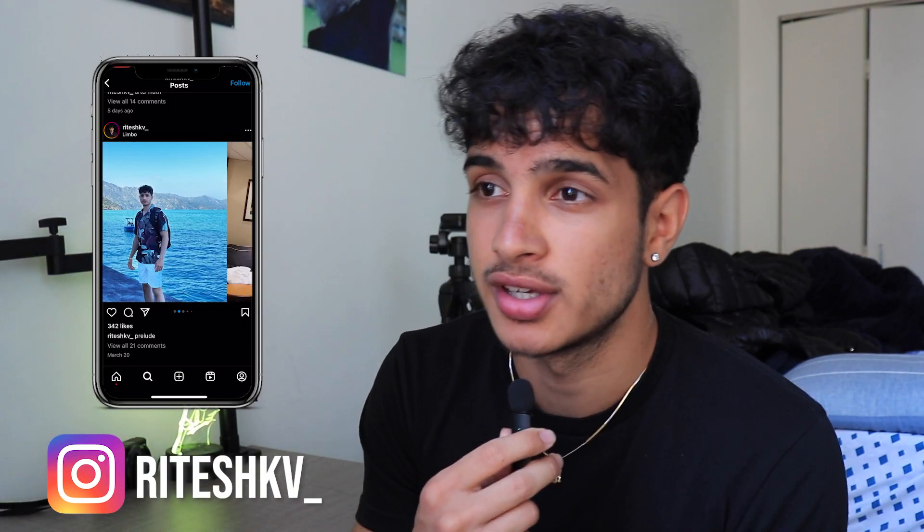Follow me on Instagram to see what I've been doing on vacation, so you guys are more in tune with my life. So, SAT March, guys, how was it?